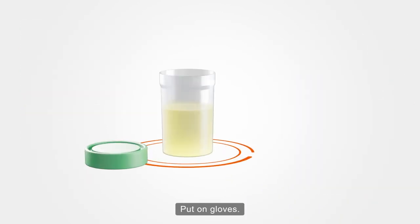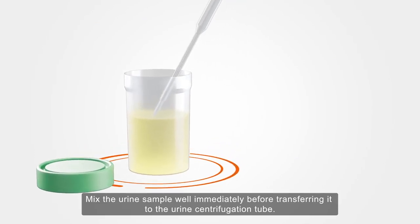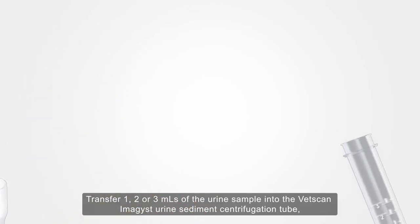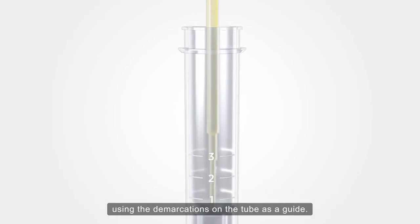Put on gloves. Mix the urine sample well immediately before transferring it to the urine centrifugation tube. Transfer one, two, or three millilitres of the urine sample into the VetScan Imagist urine sediment centrifugation tube, using the demarcations on the tube as a guide.